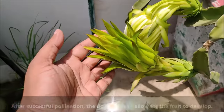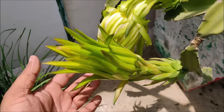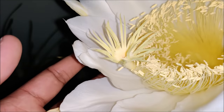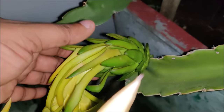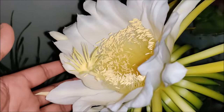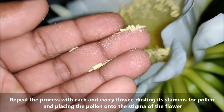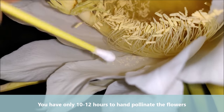After successful pollination, the flower dies. Repeat the process with each and every flower, dusting the stigma with pollen. You have only 10 to 12 hours to hand pollinate the flowers.